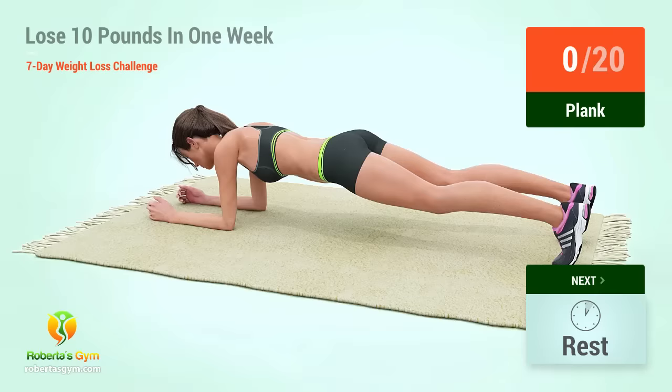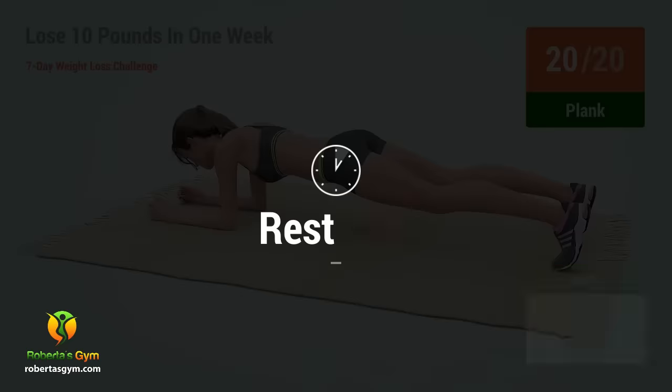Up next, plank in five, four, three, two, one, go. One, two, three, four, five, six, seven, eight, nine, ten, eleven, twelve, thirteen, fourteen, fifteen, sixteen, seventeen, eighteen, nineteen, twenty. Rest time.